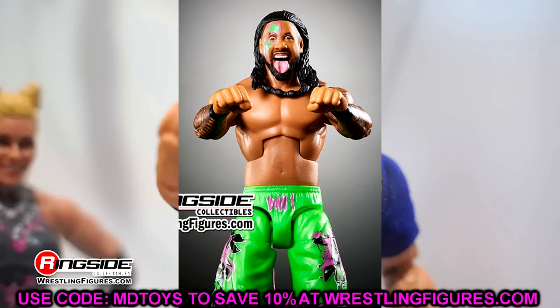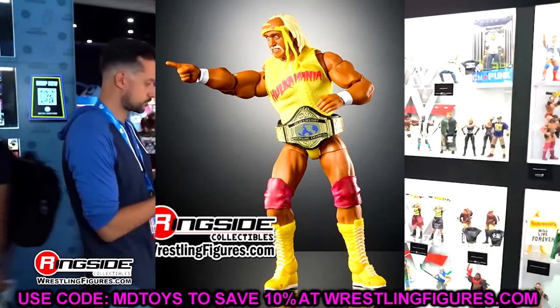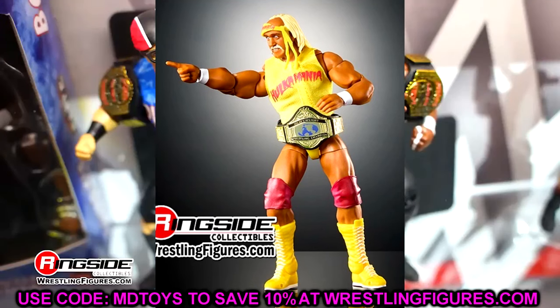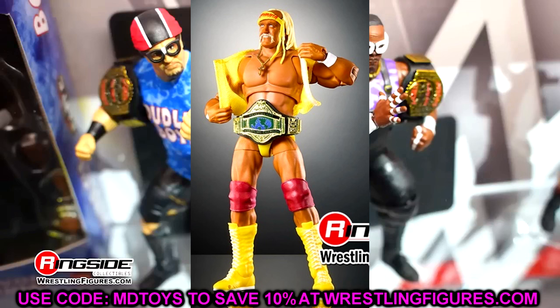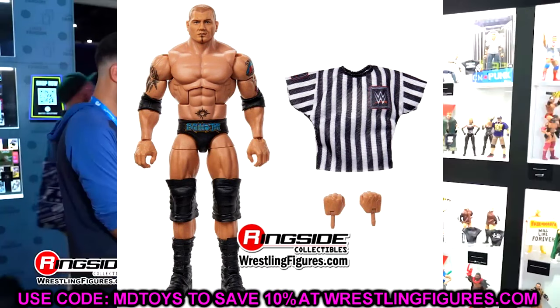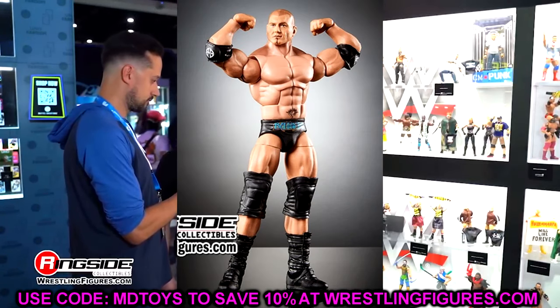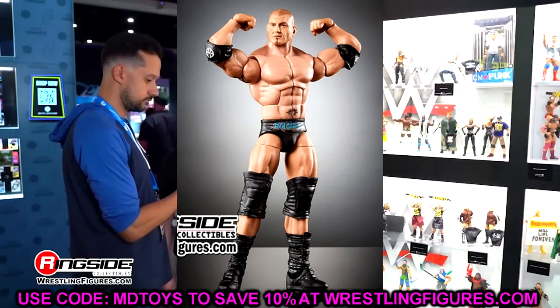That is going to wrap up all the news for today. I'd love to know your thoughts down in the comment section below. If you guys missed our videos over the last few days, go check those out — we reacted to the 10 ugliest wrestling figures of all time, which was fun. Huge shout-out to our Patreon members — you guys are unbelievable, thank you so much for the support. My biggest takeaway here is the weight belt — I really like the weight belt. My favorite reveal was either the Batista or the Target exclusive Legends Hulk Hogan. That figure just looks so good. I hope you guys enjoyed — leave me your thoughts, I'll see you guys next time. Have a blessed one.